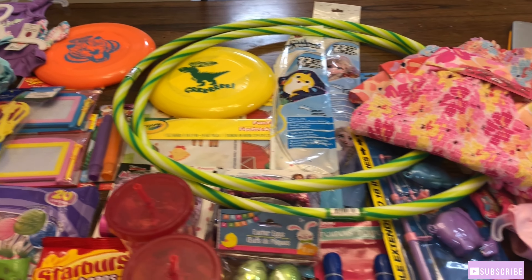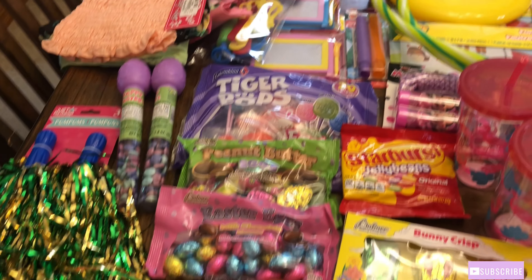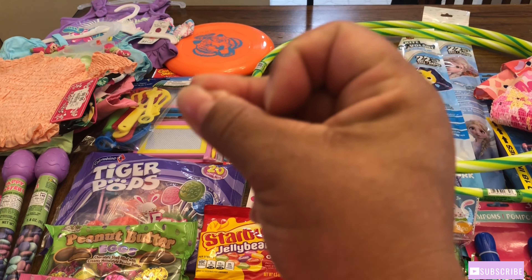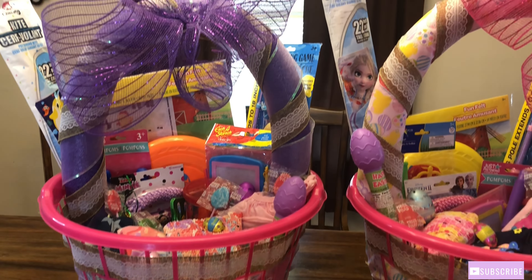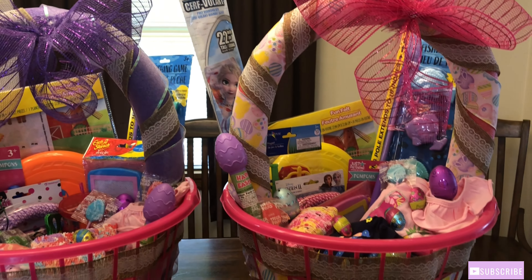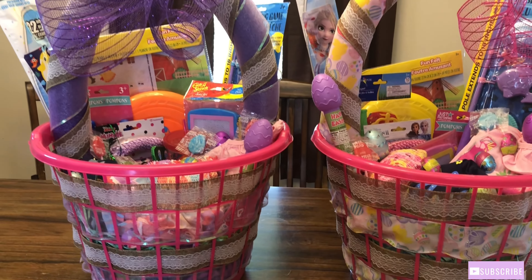Their toys, outfits, and candy. I've got the Easter baskets filled up with their gifts and they are all ready for Easter day! I hope you guys got some motivation or ideas that you may want to do for your children or grandchildren. If so, give this video a thumbs up, comment down below, and don't forget to subscribe if you haven't already. See you on my next video — bye!